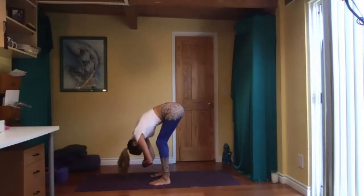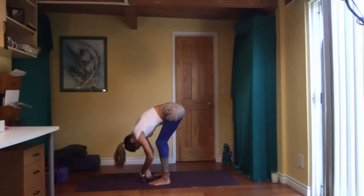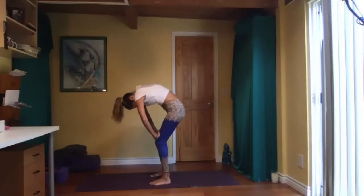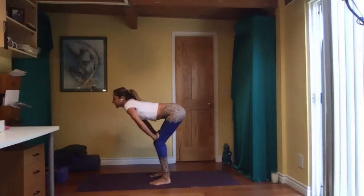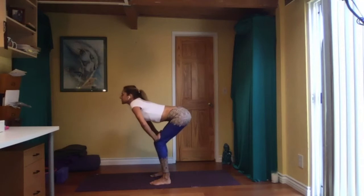Let your head relax, jaw relax. Grab a hold of opposite elbows, lean forward, just breathe in and out through your nose. Feel your legs. Let go of your elbows, hands over or above the knees for cat-cow. Inhale, round, and exhale, look forward — just move back and forth. You can add an ujjayi breath if you want, restricting the back of your throat to sound like the ocean, calming yourself. Warming up your spine.